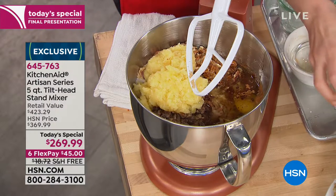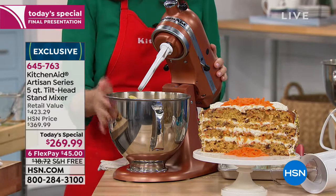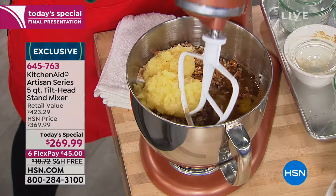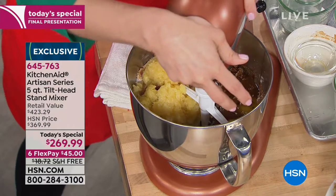Steve, we're showing off that copper right now. How are we doing in terms of availability on the copper pearl? Half the quantity gone — we started with 600, so the final 300 on that copper pearl.